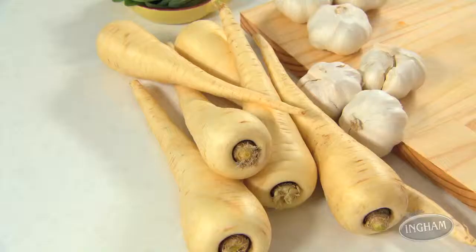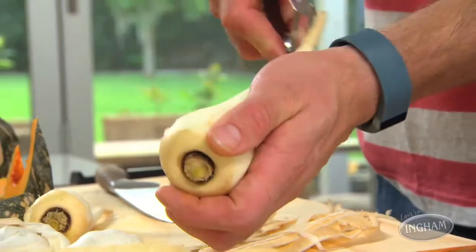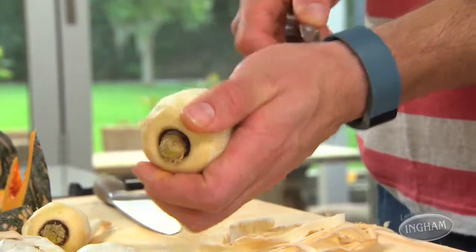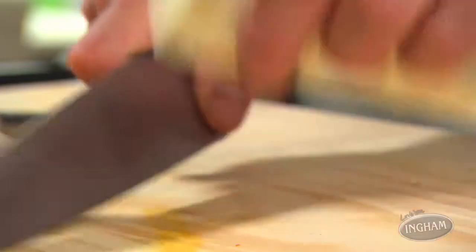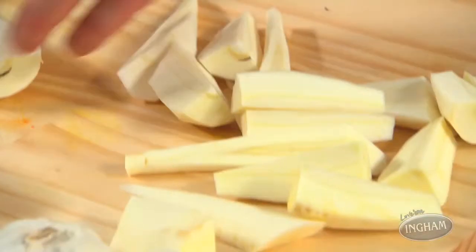A couple of tips to help you bake better veggies: first, make sure your veggies are in serving-size pieces, then make sure they're all about the same thickness — that means they'll bake at the same rate. For these, you'll need to pop them in the oven for about an hour, so when the turkey gets to the 40-minute mark — probably about when you turn it over — that's when you can pop the veggies in.